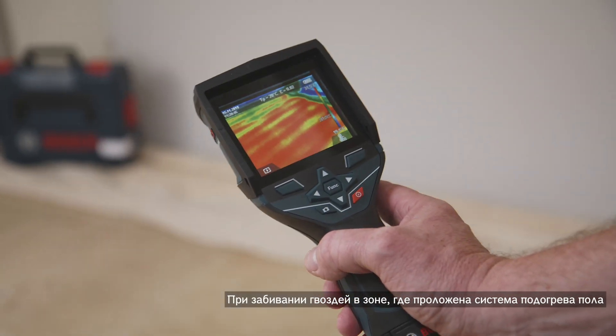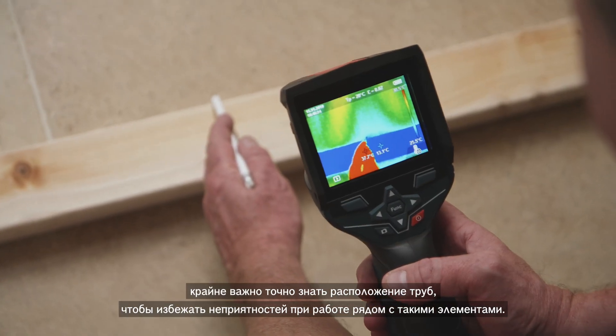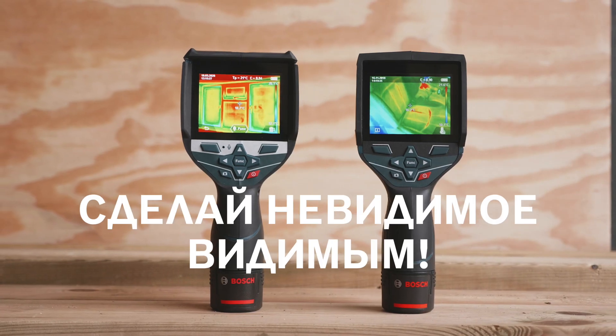When installing stud work into an area that has an existing underfloor heating system, it's vital that we know exactly where those pipes are to avoid the disaster of going through one of them. The Bosch thermal camera gives you total confidence in getting the job done quickly and correctly.